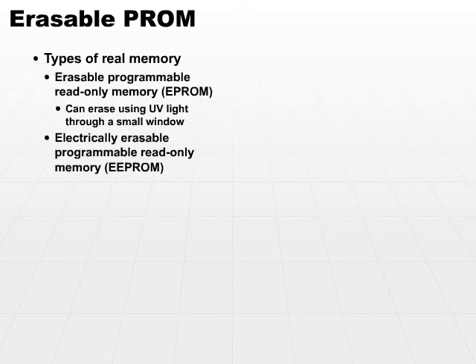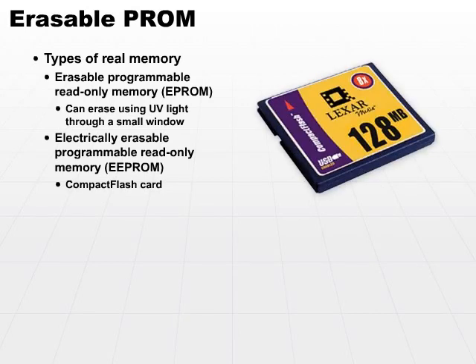A very common mechanism. A Compact Flash Card is a great example — that's an EEPROM device. It's a card that you can pull out and pop into a machine. We can use them for digital cameras and for memory storage for many different types of small devices.